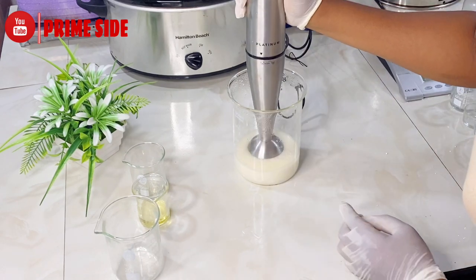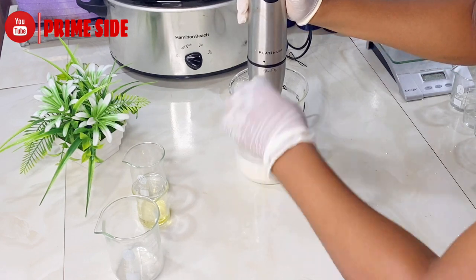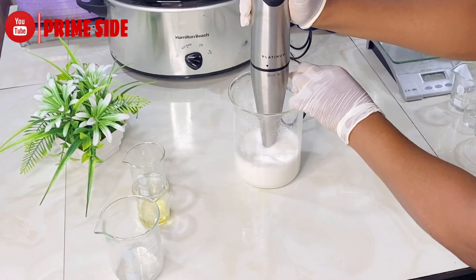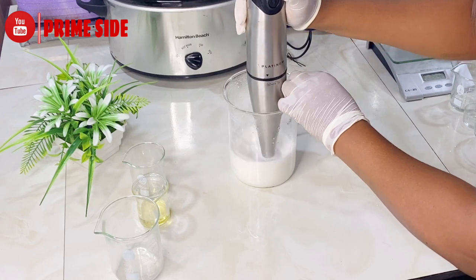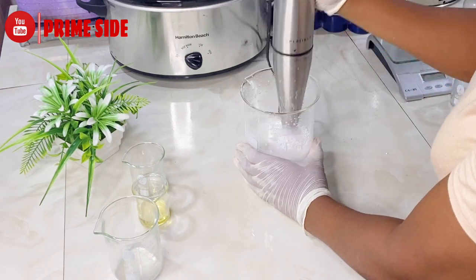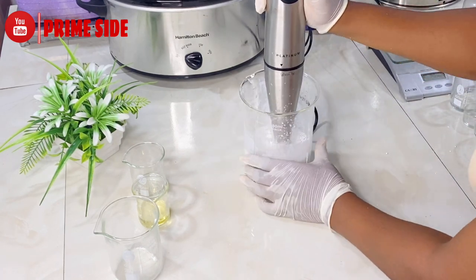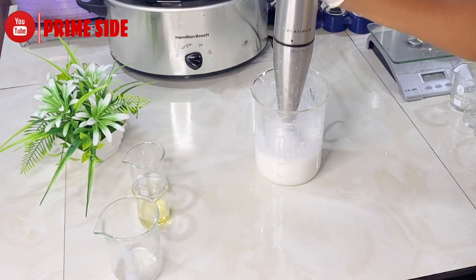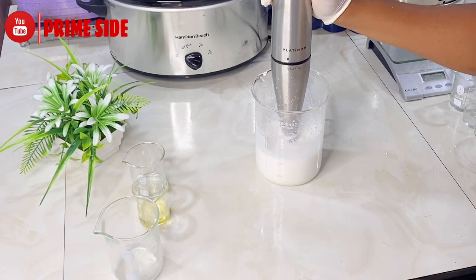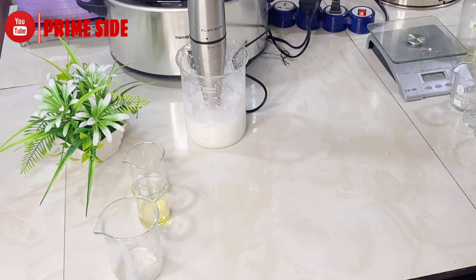I'm going to quickly blend with an immersion blender, or stick blender, to homogenously mix them together. Remember that this is still very hot, so it will not thicken immediately — it's going to thicken as it cools down. Right now it's still very watery because it's still very hot. While we wait for it to cool down, I'm going to set this aside and dissolve my actives.